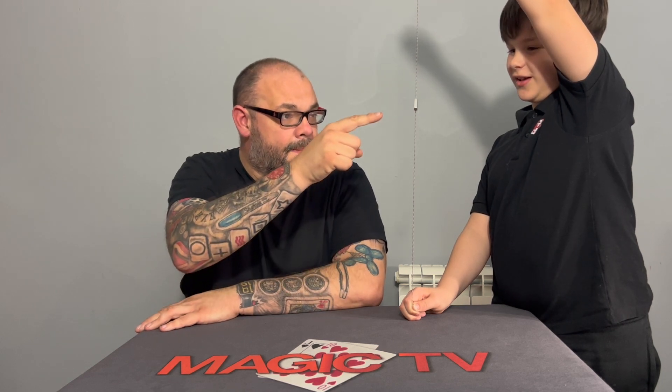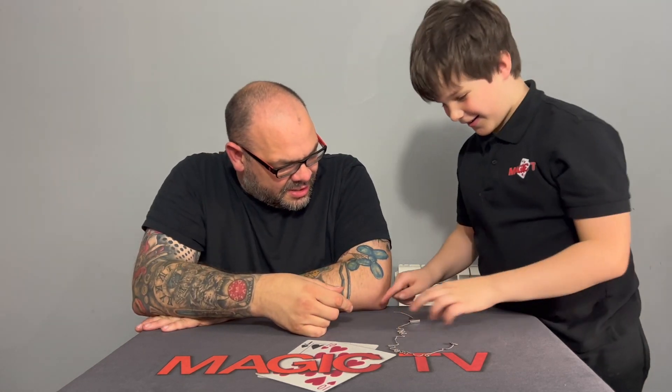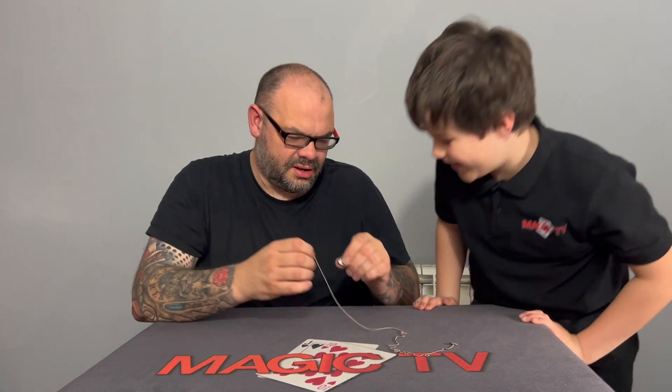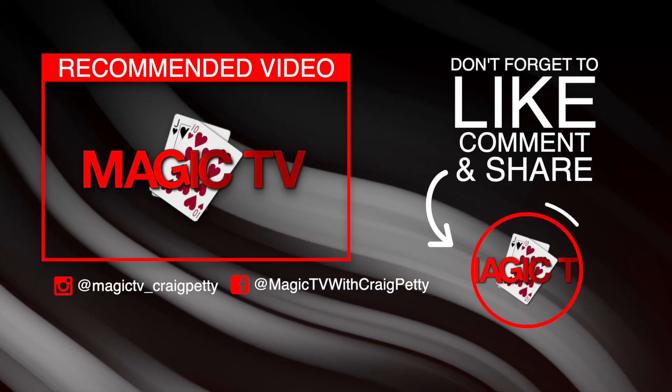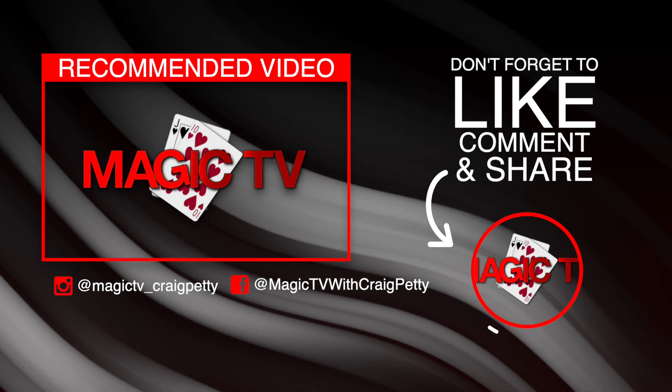Just touch it — just touch it with your little finger. Yeah, look what it's actually done! In fact, you can have a go yourself and you won't be able to do it. Look at that!